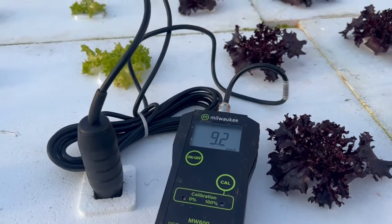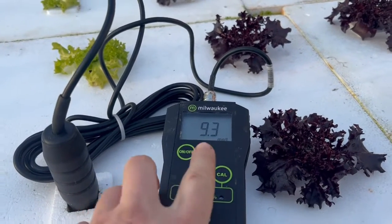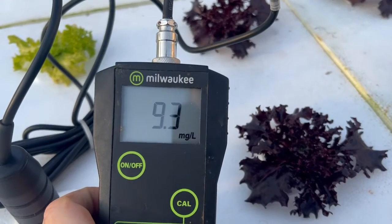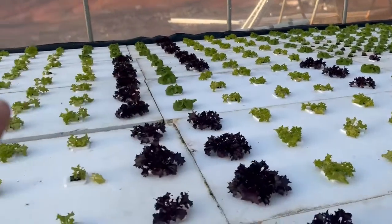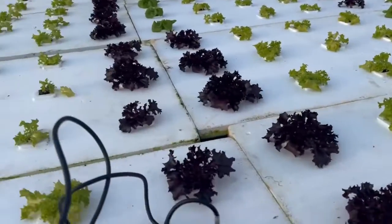It does fluctuate a little bit because I have flowing water going underneath here, but 9.3 is basically how it's reading — so that's parts per million, or milligrams per liter. I'm not too far from the Venturi; it's over there pushing this way and then drawing back this way.